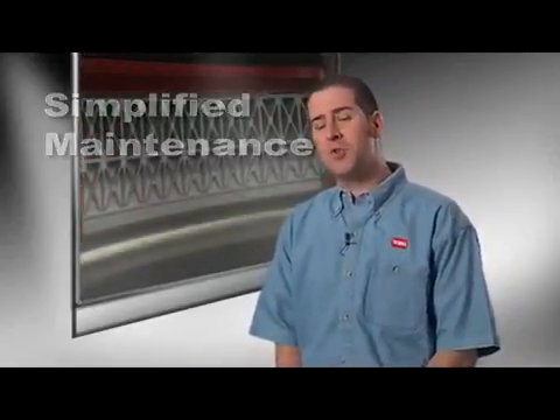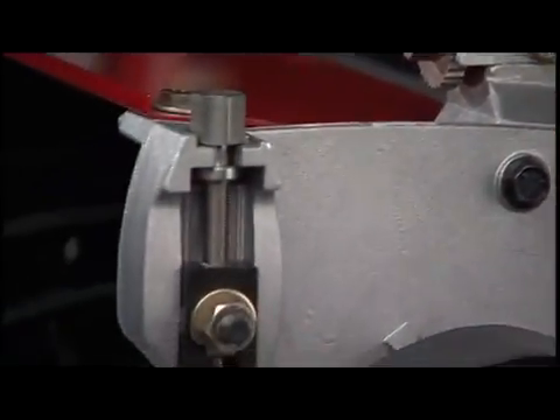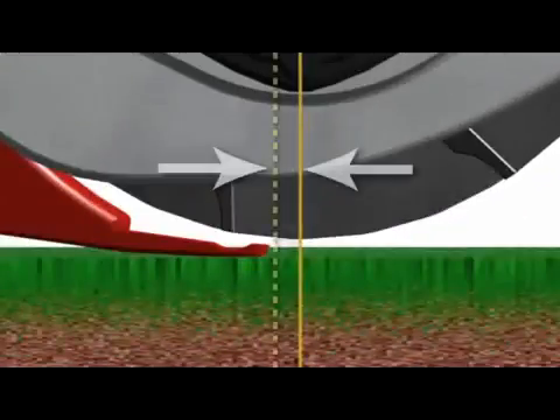There are only two simple adjustments on the DPA cutters: one for the bed knife to reel, and the other for the cutting height. That's it. Keeping the bed knife and reel in the perfect position, angle and distance behind the center line of the reel, is the key to achieving consistently great quality of cut.